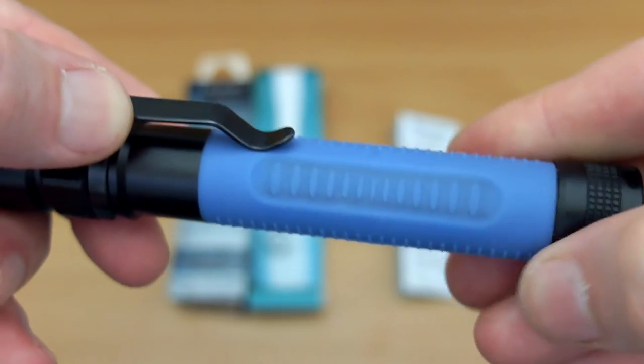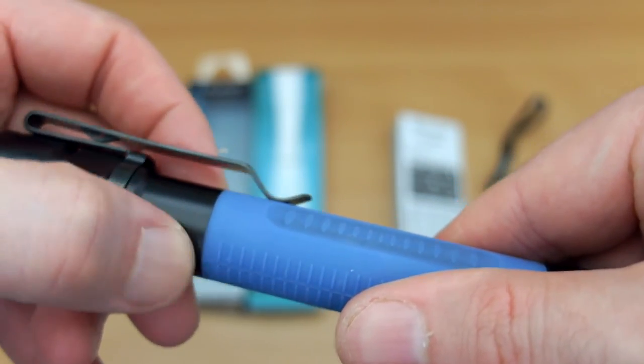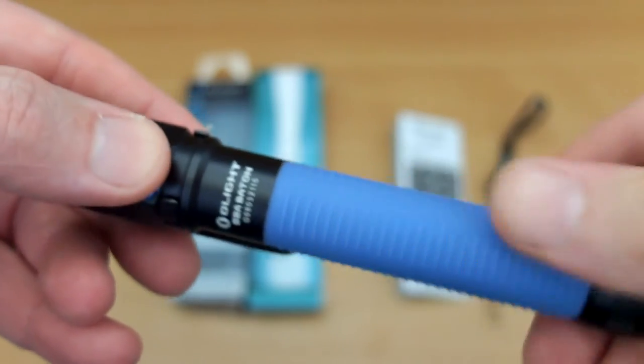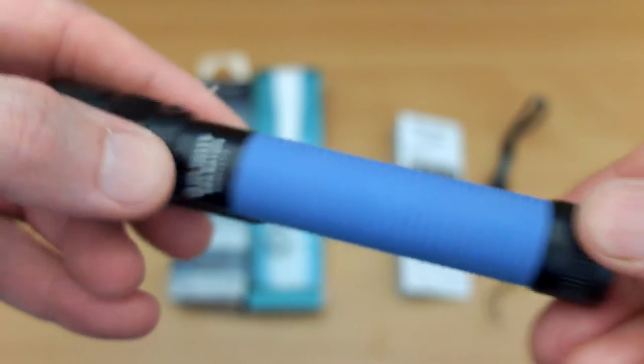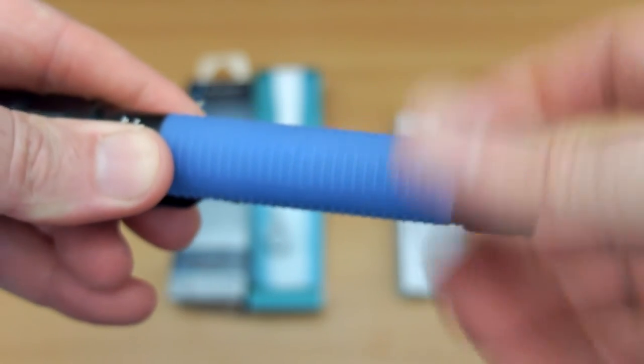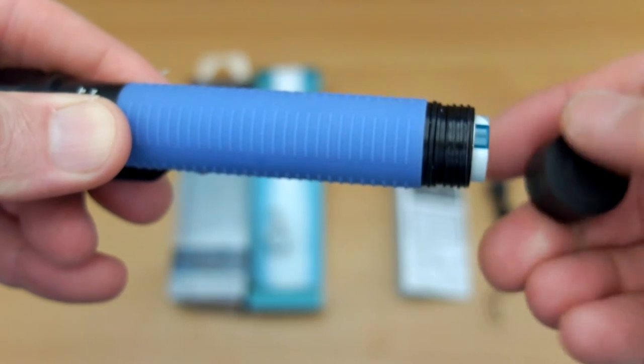I actually quite like this — I had mixed feelings at first. I'm used to the aluminium body with Type 3 anodising, which this is made from across the rest of the torch. But it actually feels pretty good and works quite well even if it's wet or damp. Another advantage is that it won't get cold if you're outside.